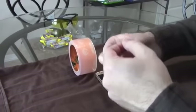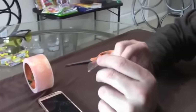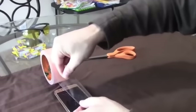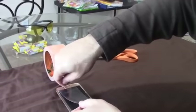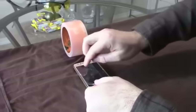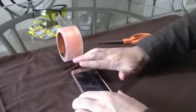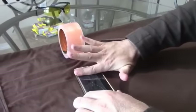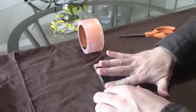Make sure you blow on your phone like this to get all the dust off before you lay your first piece of tape, because if you don't your phone is going to be dirty for a long time. That looks good.